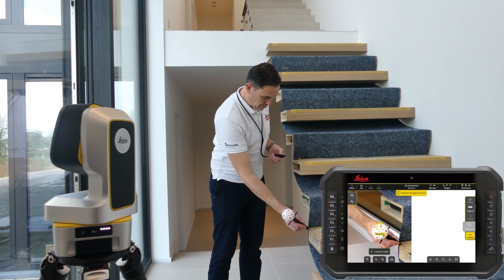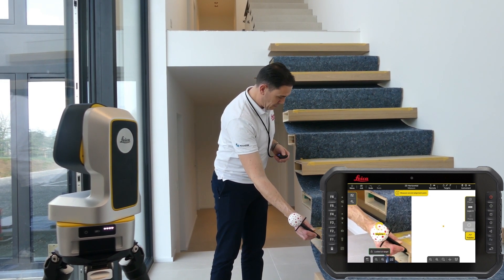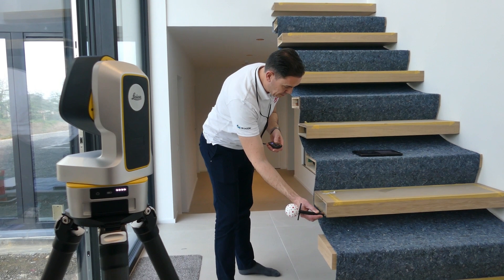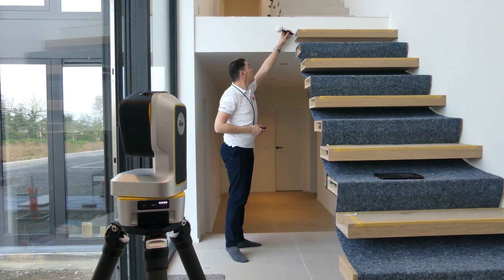The first two points are used to define the measuring plane and align the drawing. The diagonal line that connects the edge of the first and the last step is always critical for the end product.